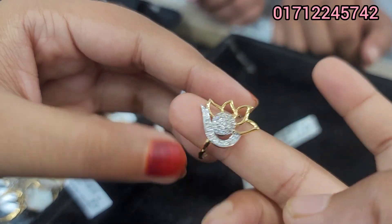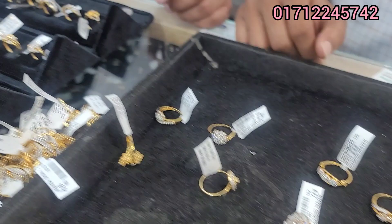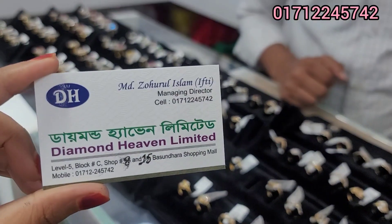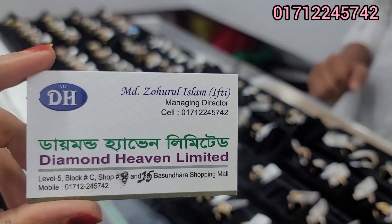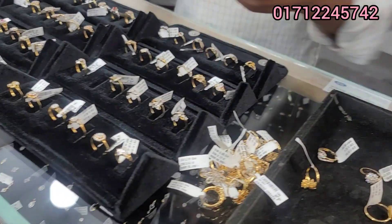We will see you next time at Diamond Haven Limited. Level 5 Block C Shop at Diamond Haven Limited. We will see you next time at Diamond Haven Limited.